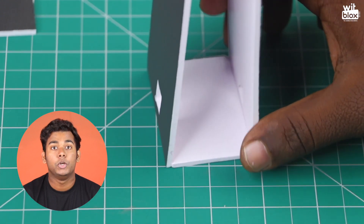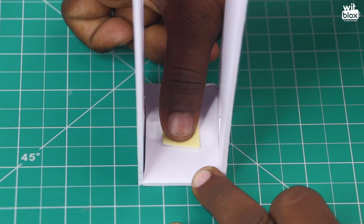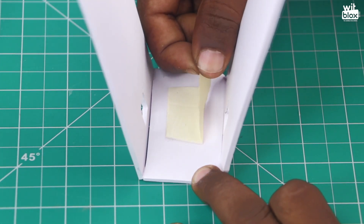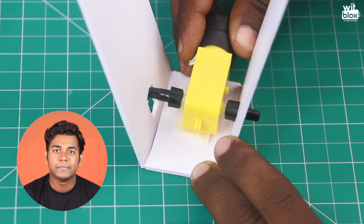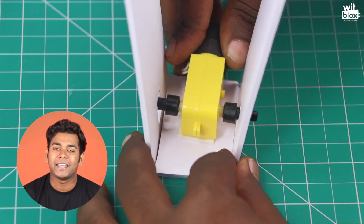Remember, the lower we place the motor, the better for this robot. Using a double tape, stick the motor, and make sure that both the eye shafts are poking out of the square that we created.